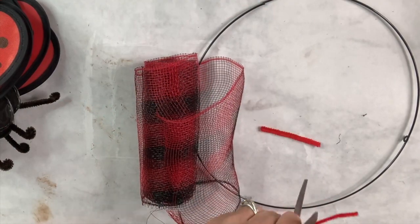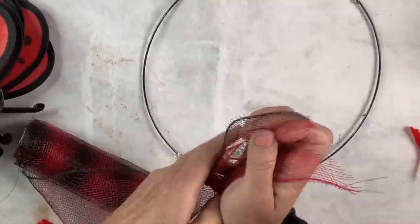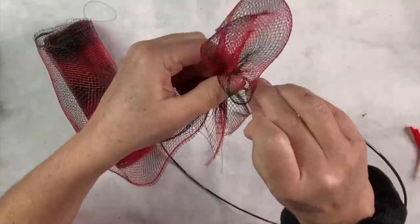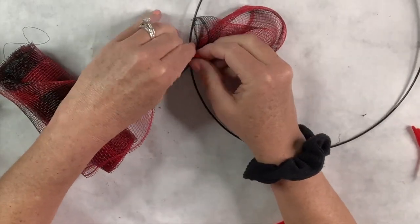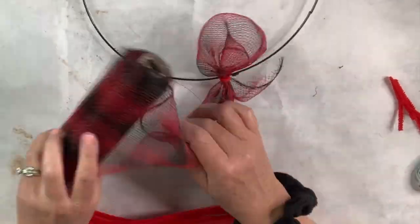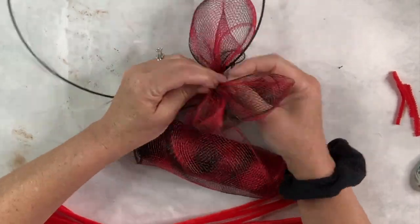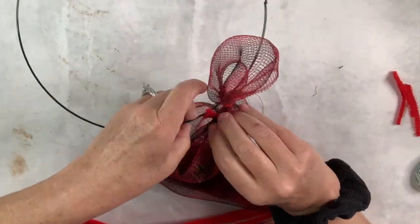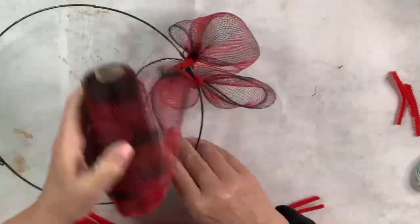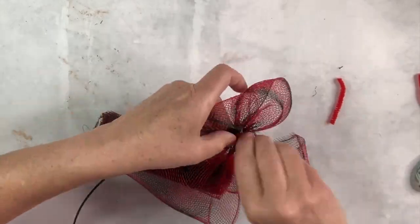I have this black and red buffalo-check mesh from the Dollar Tree — I only had one little roll so I had to make it work. I created a little loop, cut up some red chenille stems, wrapped them around the ends of the loop and attached them to the ring. Then pulled another two and a half inches, made another loop, and continued all the way around the entire ring, stretching it as far as I could. Fortunately the little ladybugs cover any gaps, so that worked out really well — the red and black mesh fills in any space showing between them.